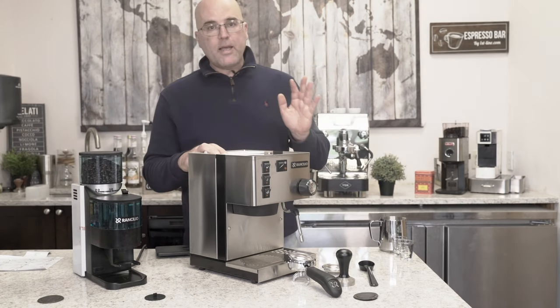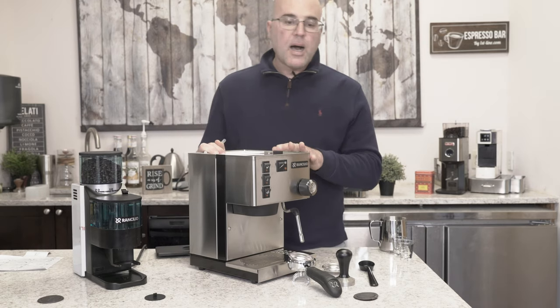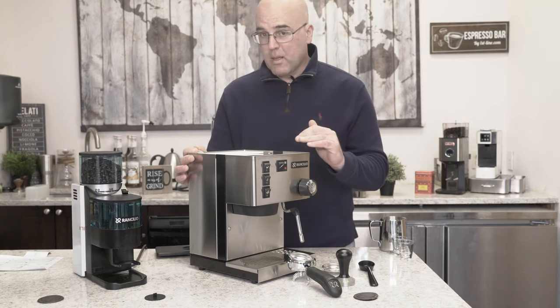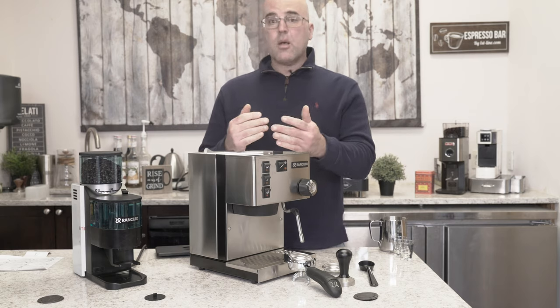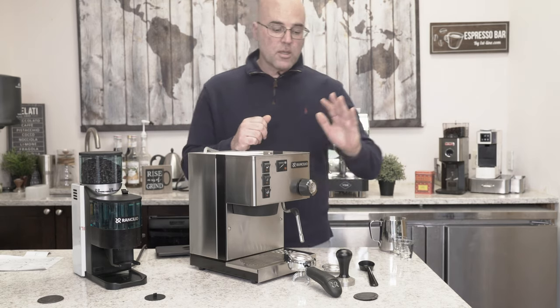When you get the Silvia, make sure there is no damage to the frame or the body. Make sure it sits level on a nice hard countertop. If it's a wood countertop, you may have a little tilt - it might not be level. Just make sure everything looks good before you use it. Really important. We don't see a lot of damages, but we do every once in a blue moon.